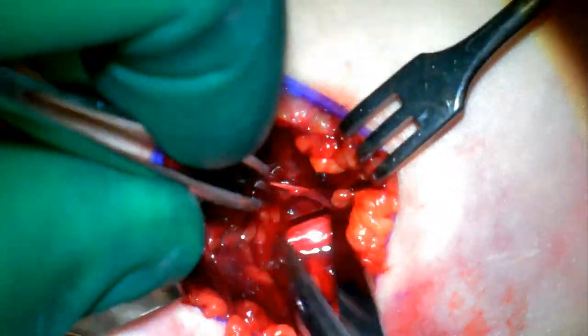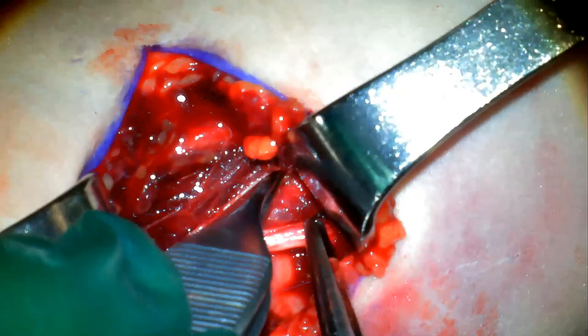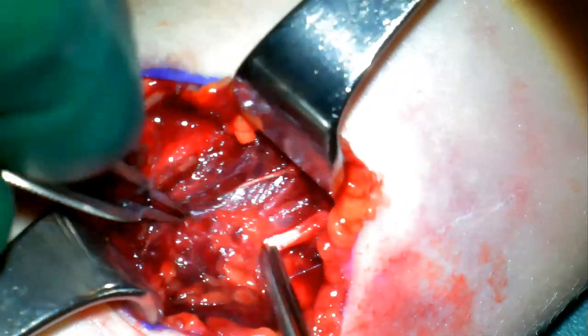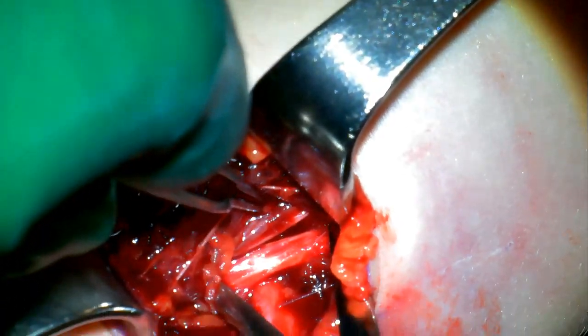Here I am looking for the nerve, and there it is. You can see it's covered in fracture hematoma, and there's the humerus behind it. So I'll use a blue vessel loop in order to tag that nerve. You can see immediately adjacent to the nerve is the brachial artery, and we'll tag that as well.